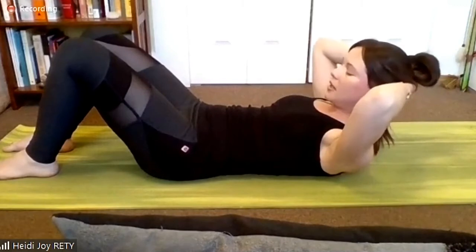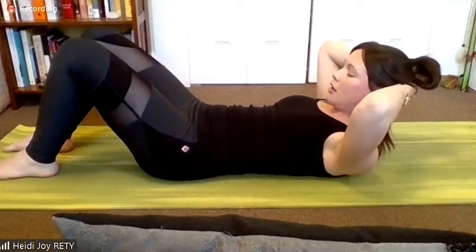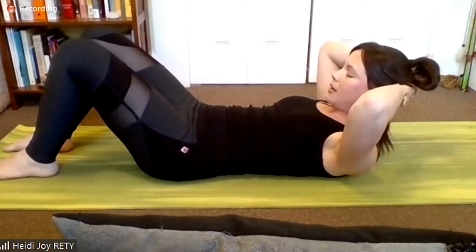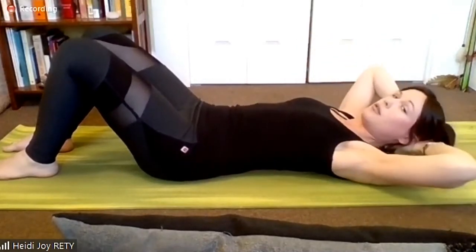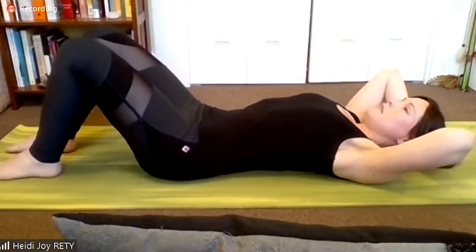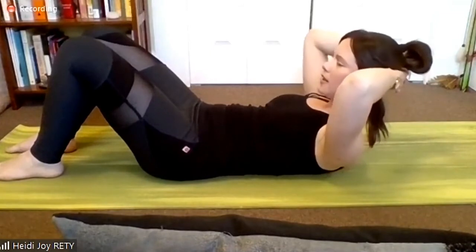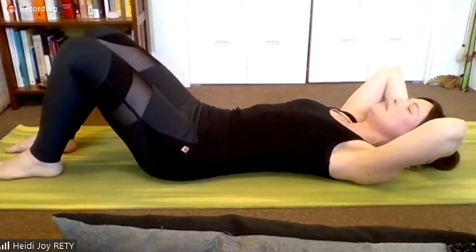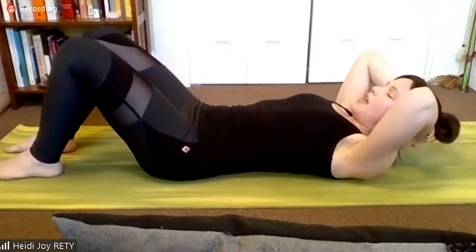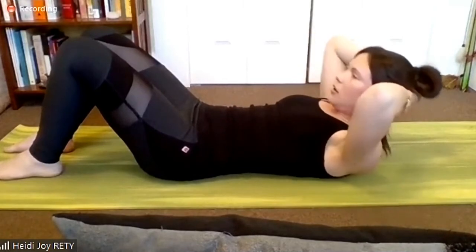I'm going to keep us lifted again. Look at your pubic bone and see if you can get it to travel away from your nose ever so slightly. As you breathe, lift one more vertebra up off the mat. Sink the ribs to lift the chest. Two more. Exhale, pubic bone away from the nose — the ribs sink. Breathe in at the height of it and exhale to lower with care. Lovely.